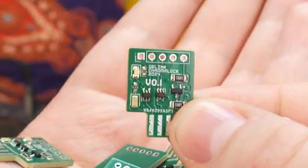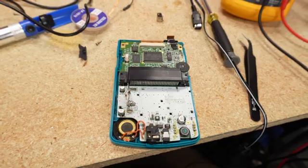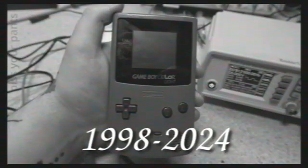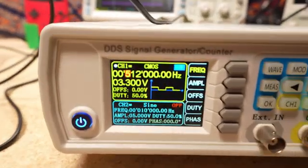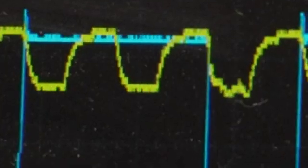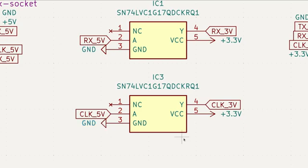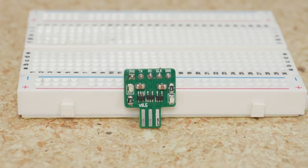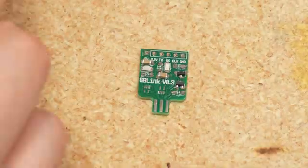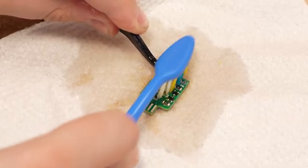Sadly, while PCBWay did a great job manufacturing my boards, I had accidentally swapped the data lines and didn't notice before ordering, meaning these boards aren't able to transfer any information. My next three revisions didn't go great either. On the second revision I swapped the lines, but somehow managed to overdraw current from my Game Boy Color, killing it. After revising that board and acquiring some new victims, I learned that the level shifter I had chosen for the clock lines essentially craps itself at 512kHz. On the last revision I went with the same level shifters used for the data lines, since I know they work at 512kHz. On the bright side, I got a lot of practice soldering SMD components and learned a couple tricks — like how flux is basically magic for preventing solder bridges, or how my roommate's toothbrush is great at cleaning flux off freshly soldered PCBs.